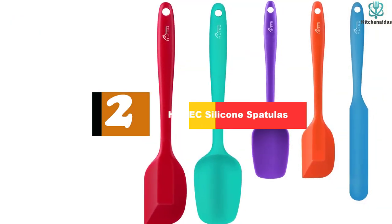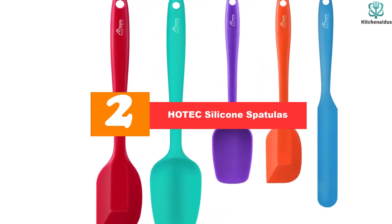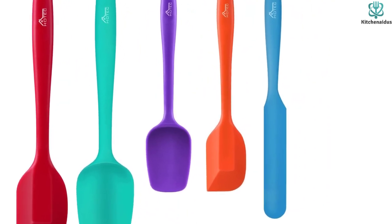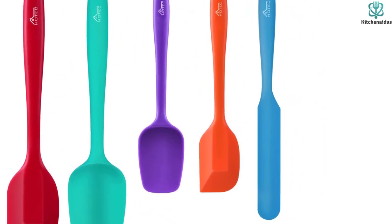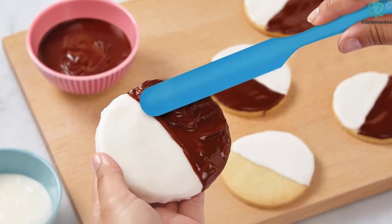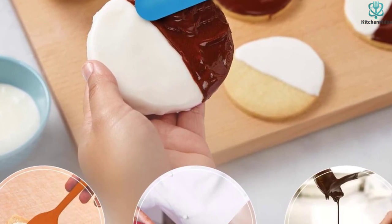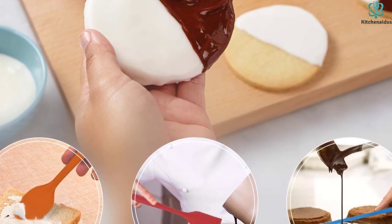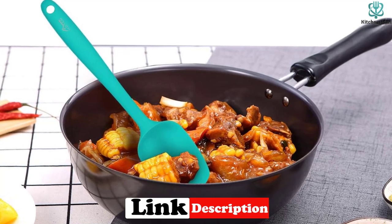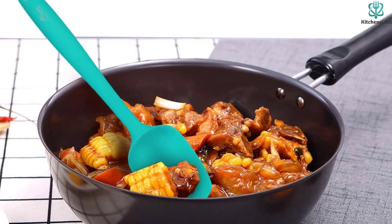At number two, we have the Hot EC silicone spatulas. Spatulas are used for more than scraping bowls or smoothing out cake batter, so investing in a full set will fulfill all your spatula needs. This set of five Hot EC silicone spatulas contains spatulas of different sizes, made of 100% food-grade silicone. They're manufactured safely with low carbon emissions and are environmentally friendly. All spatulas in this set can handle temperatures up to 600 degrees Fahrenheit while retaining their like-new look, and they're a breeze to clean thanks to their dishwasher-safe properties.